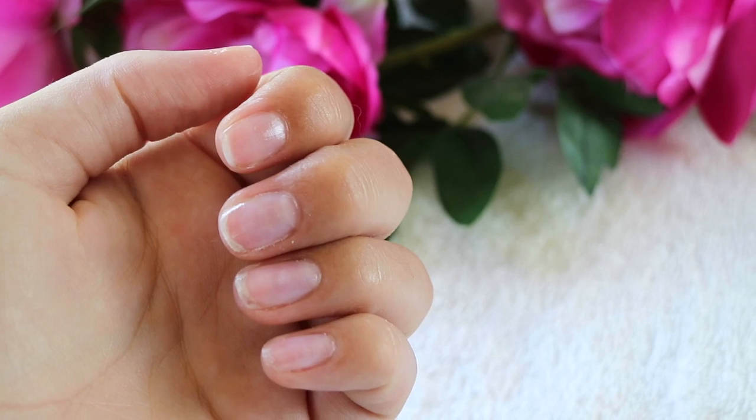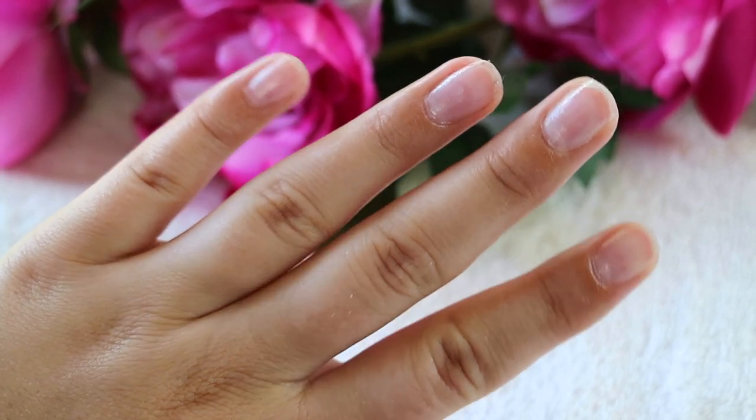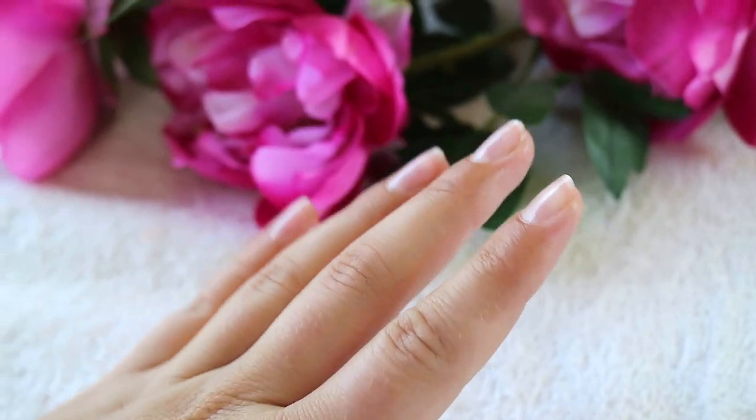And there you have it — your nails are ready for your next manicure. I hope you guys enjoyed this nail video since you did ask for a little bit more nail content. Don't forget to give this video a thumbs up and subscribe by clicking my picture on the left hand side. You can also watch my previous nail video on the right.